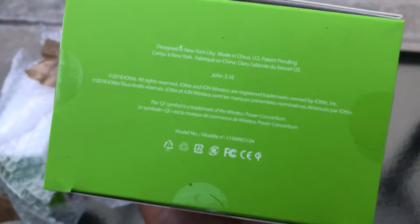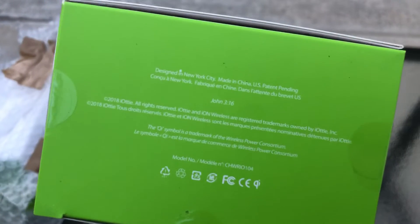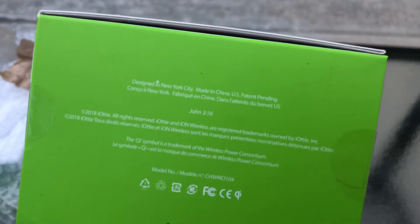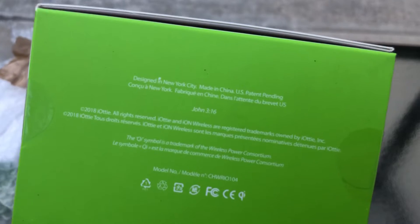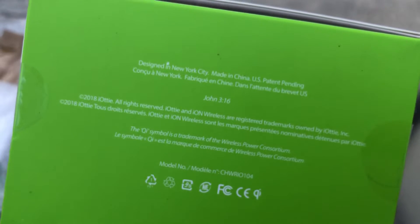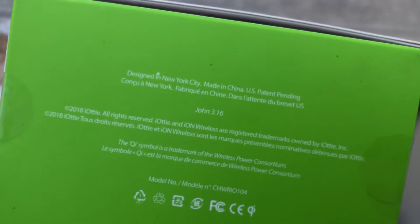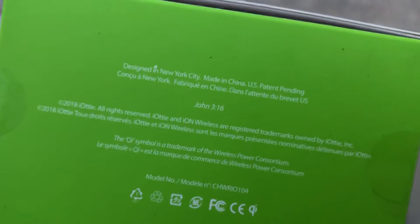Right off the bat I noticed this is a religious company — they must be a Christian company. It says John 3:16 on the box. I did not know this at all. I am a Christian myself, so thank you iOddy — we can relate to one another. That's awesome, and I'm hoping to receive more of your products in the near future.